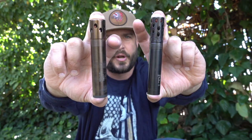Which one is better? Pattern Master or Kicks? In this video, I'm going to talk about both and give my conclusion after two seasons in the field. Let's go.